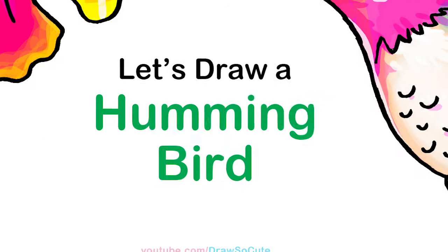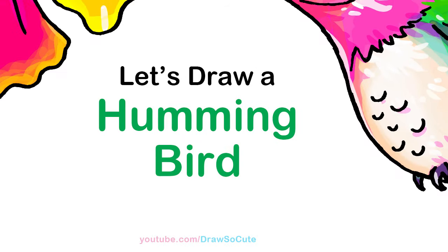Hi Draw So Cute Kitties, Winnie here. Today we're gonna draw a hummingbird. So let's get started.